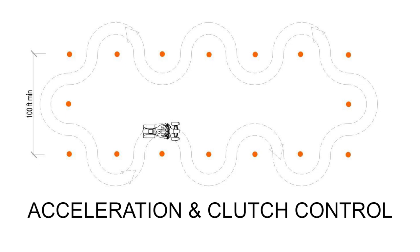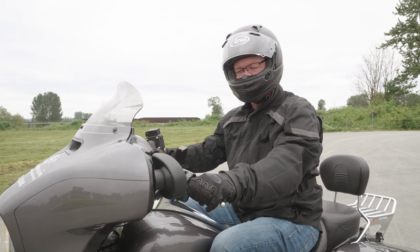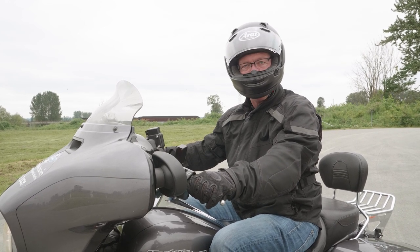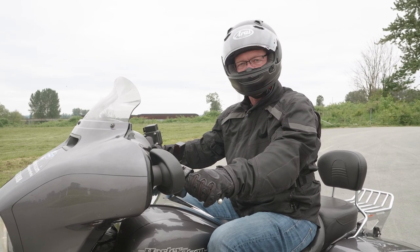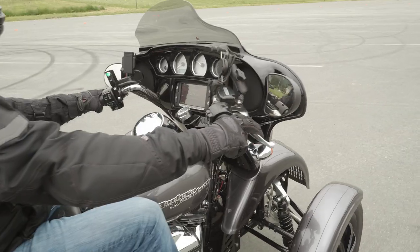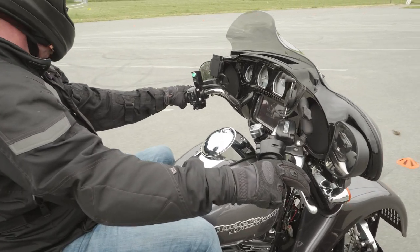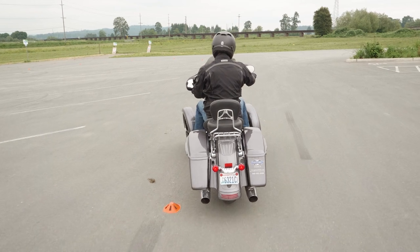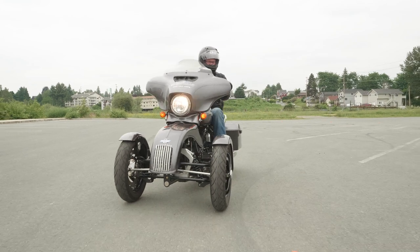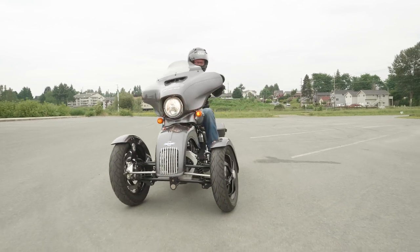For our next training exercise we're going to work on keeping the tilt lock system always on below seven miles an hour. How you do that is by slowly feathering your clutch as you move the bike along, keeping it at about a walking pace as you slowly do S-turns around the cones. A couple of things to keep in mind: you no longer have to put your feet down, and you may feel the bike moving slightly to the left and right — that's simply the shocks compressing.